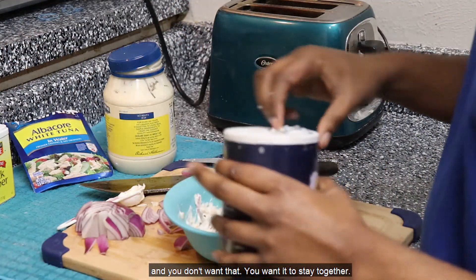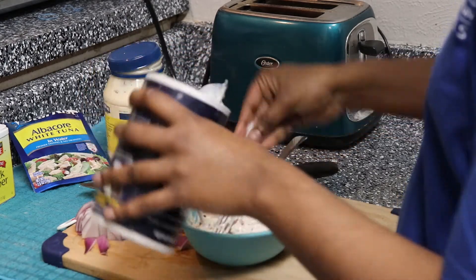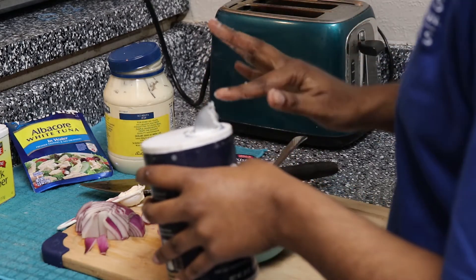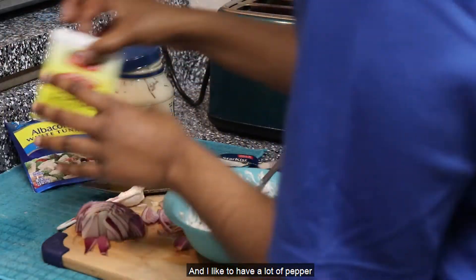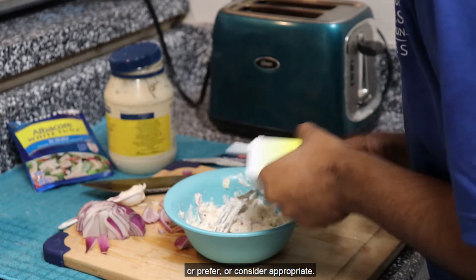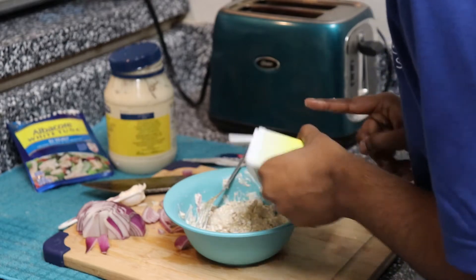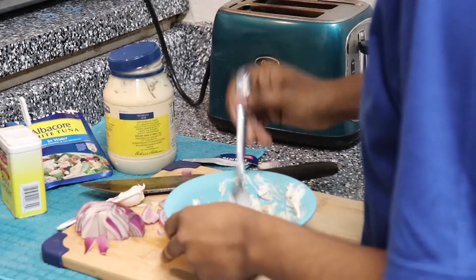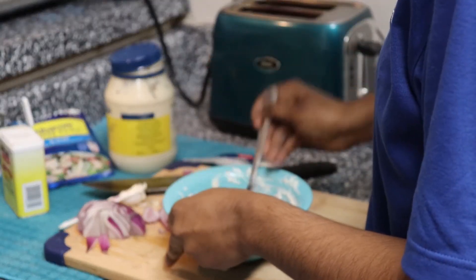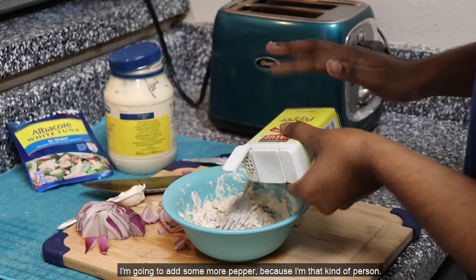Now I'm going to add some seasoning to it. Add your seasoning according to your own preference — I'm not going to give you an exact measurement because I don't know what that was. That was probably a pinch of salt. I like to have a lot of pepper, which probably not a lot of other people prefer or consider appropriate, but I like a lot of pepper in my food. And I'll add some more pepper because I'm that kind of person.